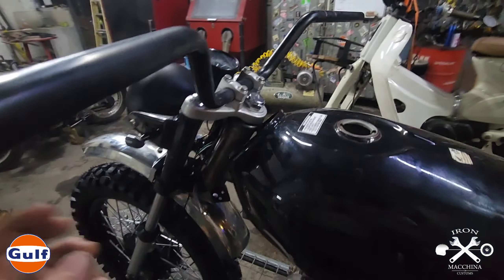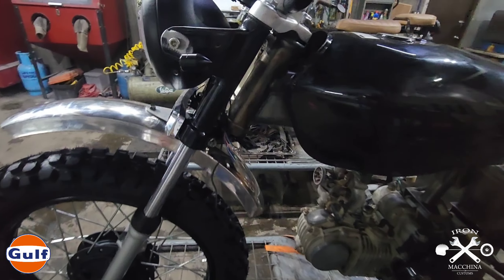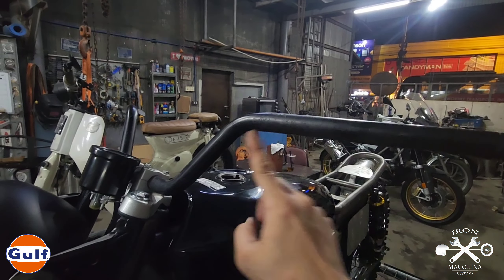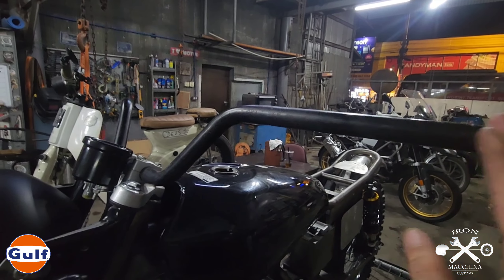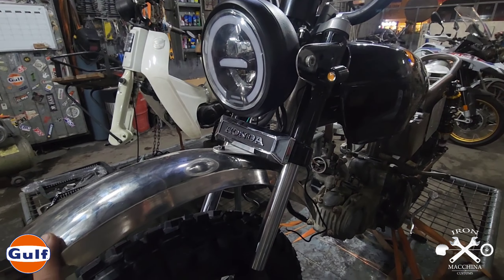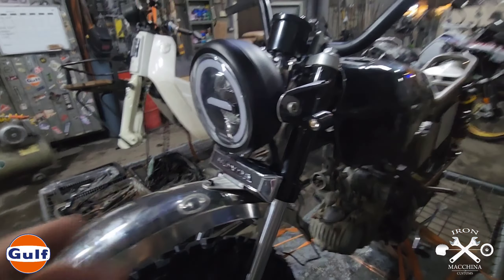Naglagay din tayo ng signal light - very small na signal light which is full aluminum, maganda rin po sya. And then the side plate. Nakalagay tayo dito ng key switch - ito yung key switch natin, lalagay natin sya once matapos na yung motor. Naglagay din tayo ng digital and analog na speedometer - maganda yan kasi medyo malinis signal, maganda ang ilaw, all white lang. Very minimalist talaga yung design nya.